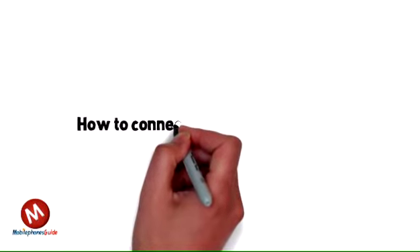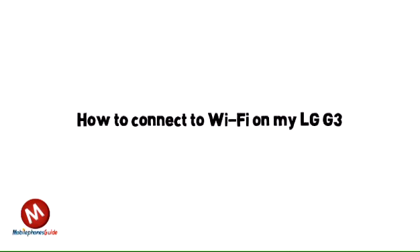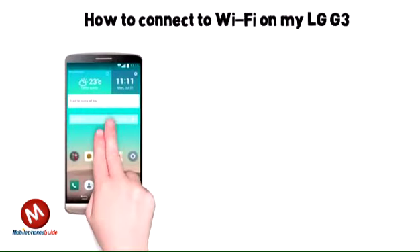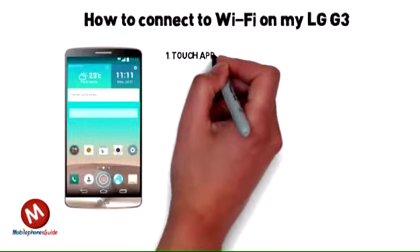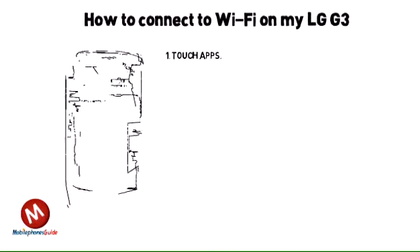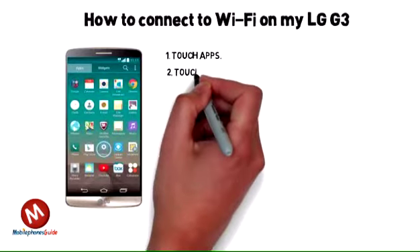How to connect to Wi-Fi on my LG G3. Your LG G3 can connect to Wi-Fi for an internet connection. With Wi-Fi, you can use most data services such as email, web browsing and downloading apps. Some network services may not be available on Wi-Fi.